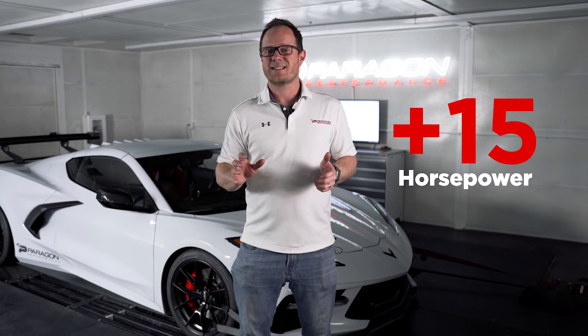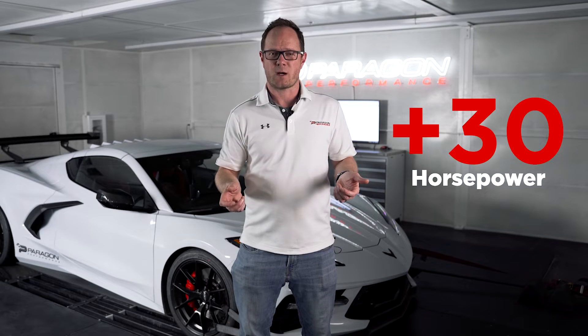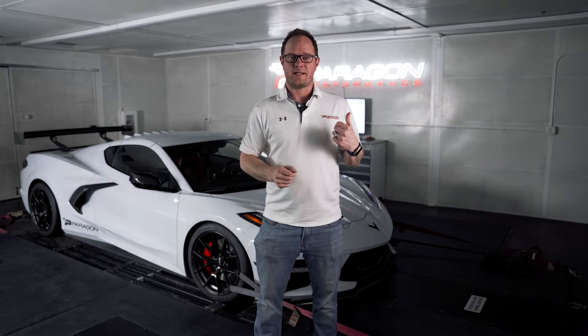In our dyno testing, we're seeing up to 15 horsepower to the wheels with just the intake manifold by itself. When we combine that with our Paragon equal length headers, we're seeing up to 30 horsepower to the wheels, which means these two mods together stack really nicely. Let's see some pulls on the dyno and we'll take a look at the data.